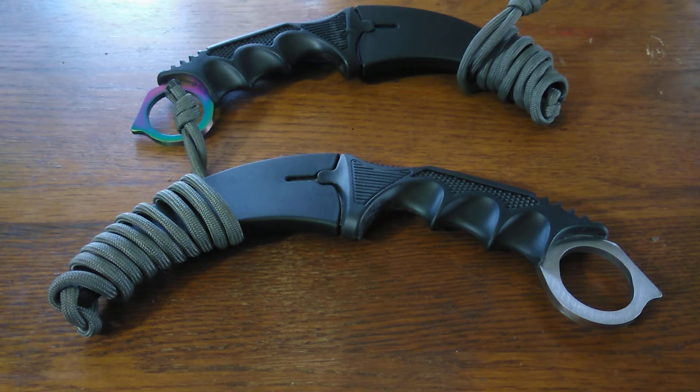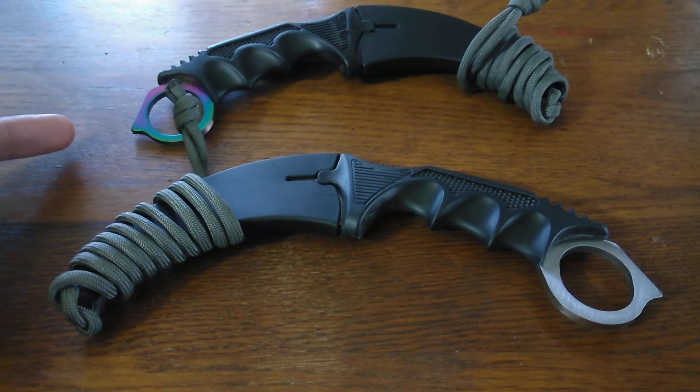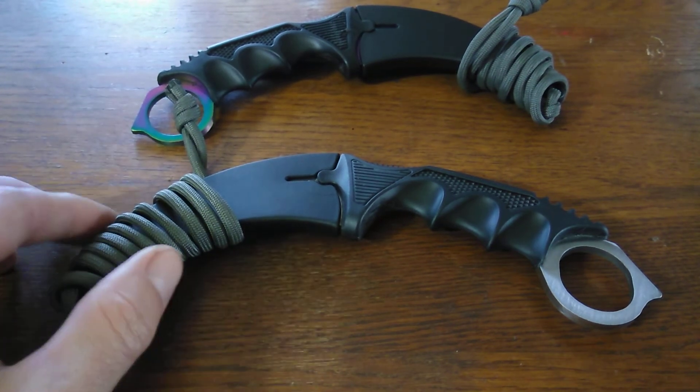this is the source for knife collecting on a budget. Today we have two Karambit neck knives. I have the multicolor option here, which I picked up for the fiancee.